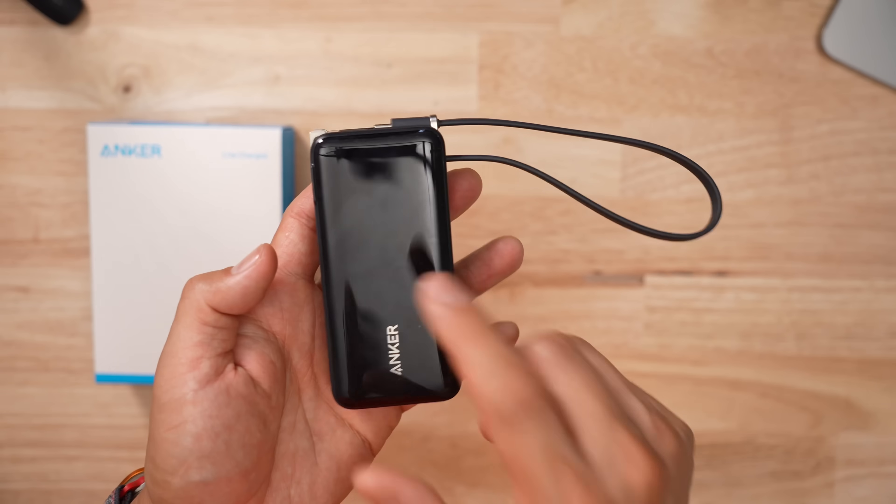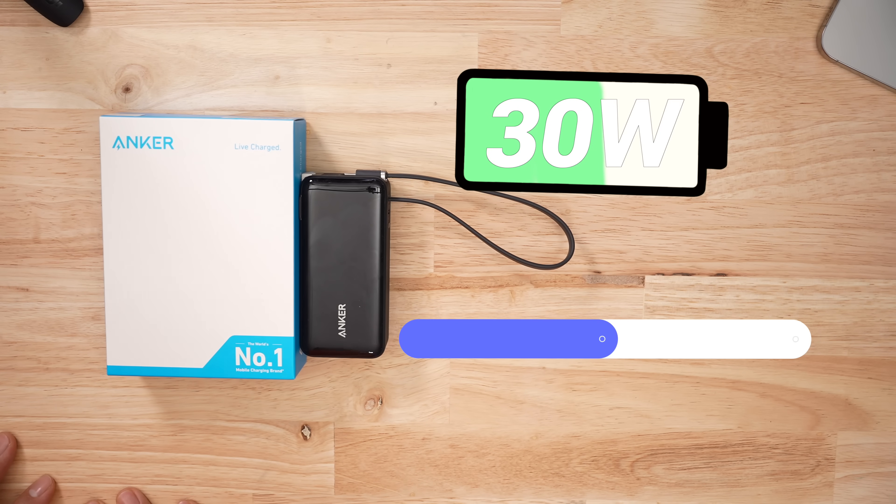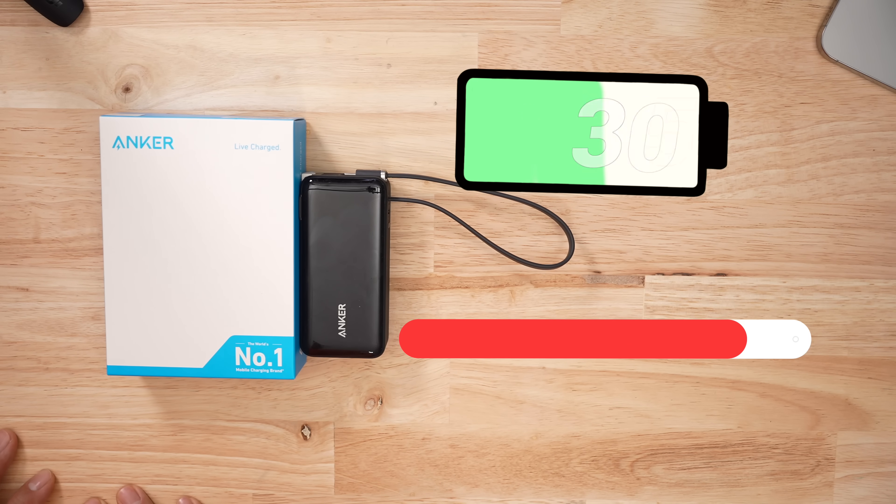This product would start off at 30 watts and stay at 30 watts until about 60 to 70 percent. When it hit around 45 to 50 degrees Celsius, it would thermally throttle and drop down to 5 watts. Out of the 14 battery banks I've tested, this is the only one that does that. Other products would just fail completely and stop charging — this one just keeps going.